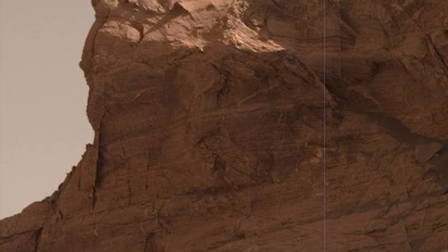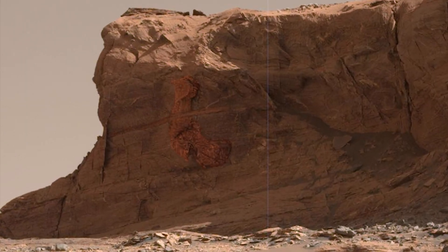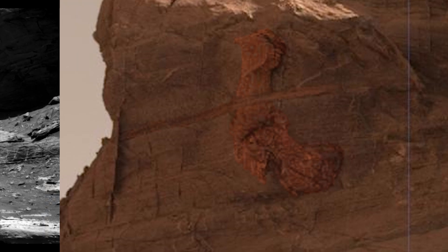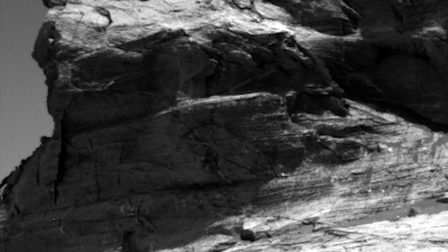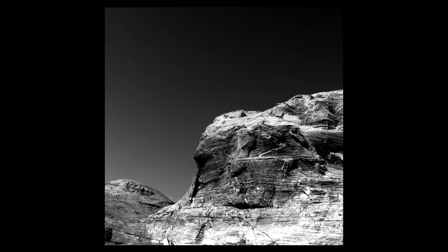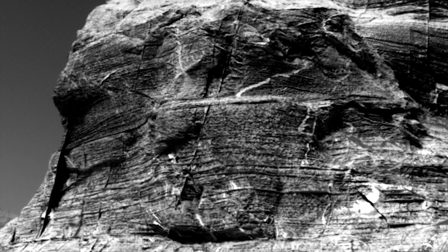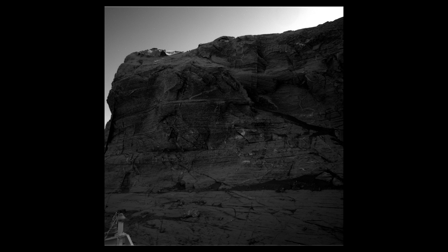On Mars — this is a left mast cam image from Sol 3288. From that last video, I'm telling you we're mostly wasting our time with these mast cam images. We have multiple navigational camera images of this entire scene — less resolution, perhaps in grayscale, but more true, and likely for those reasons some clearer than others.